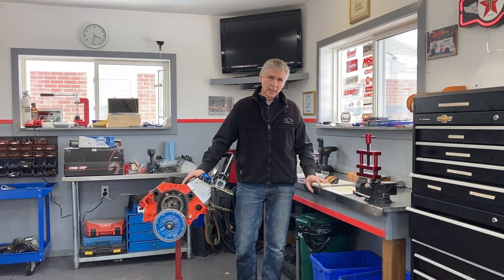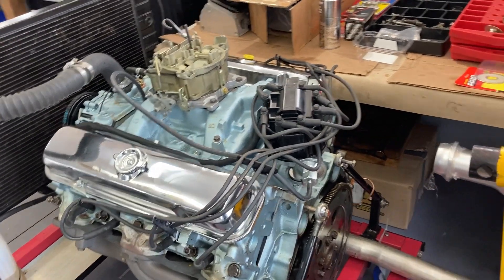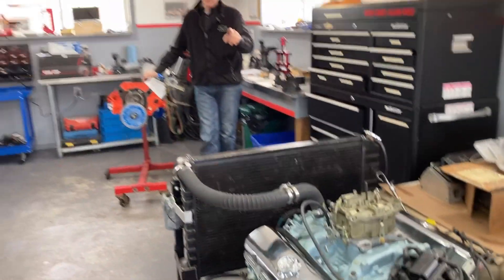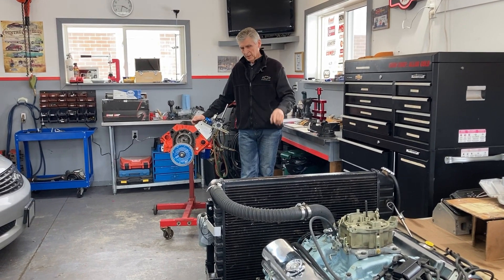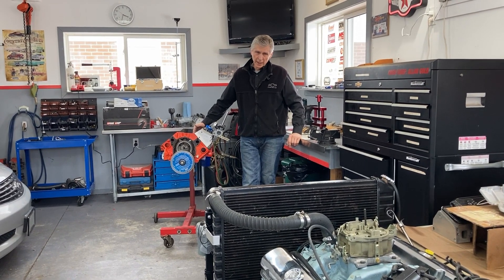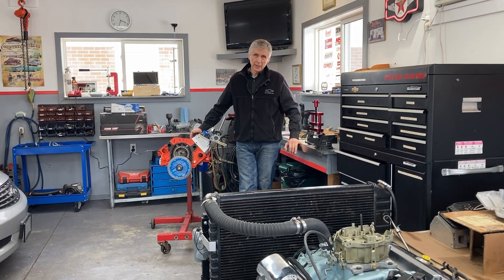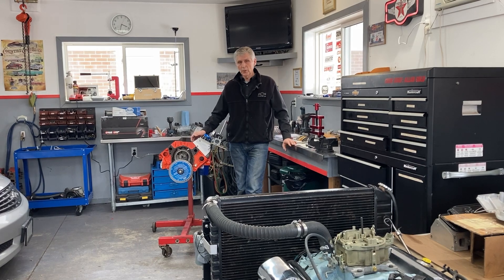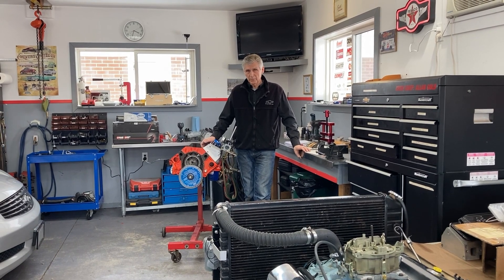There's a Pontiac 400 on my test stand. This coming Saturday we're going to the dyno with that engine. We recently did a video where we added dynamic compression — we took the heads off, put in thinner head gaskets, and advanced the cam four degrees — so we went from 140 to 170 psi of compression pressure. We're going to find out on Saturday how much that helps in terms of horsepower. We've already dynoed this engine before, so we'll know exactly what the two changes contribute.